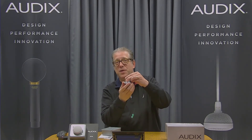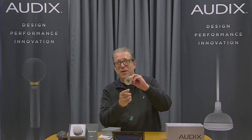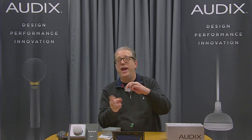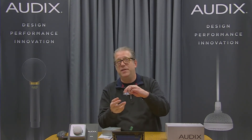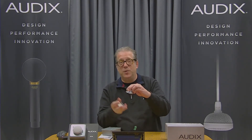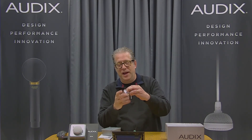You can actually remove the screen in the front, as I'm doing here, and aim the microphone either towards your presenter or actually away from offending noise making devices like air handling, a projector, or something like that. Then you simply screw the grill back on and you are done installing the M70.